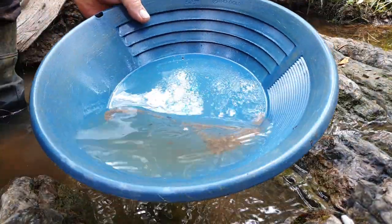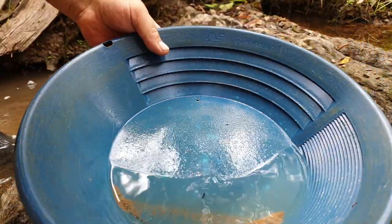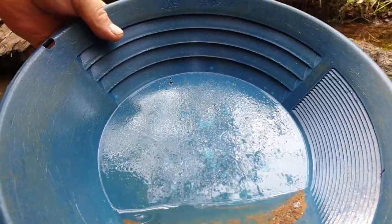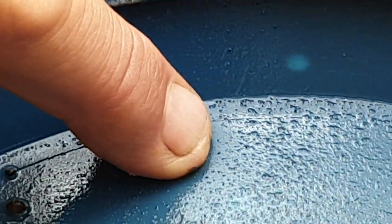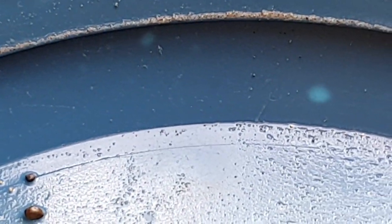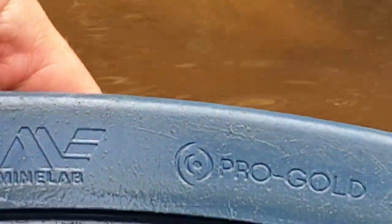I don't know if you're going to be able to see this, but just in the top of the pan there are three tiny little specks of gold. I'll see if I can zoom in. I'll put my finger there so I can show you the right spot. They're very, very tiny — probably not even going to be able to make out that they're there — but yeah, a few little specks. As I said, I've already worked this once before.